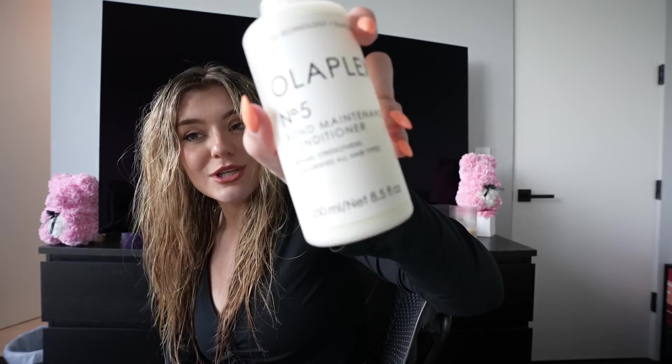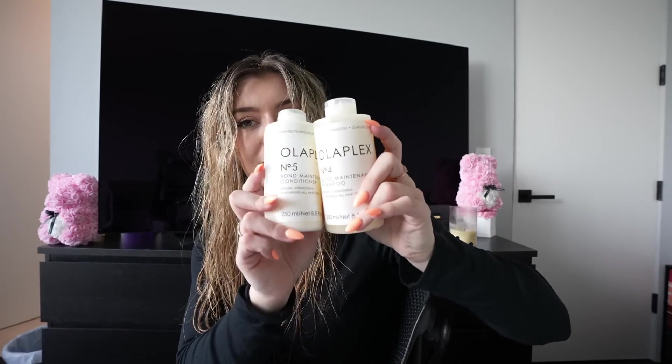Then I use Olaplex number five, the bond maintenance conditioner — repairs, strengthens, and nourishes. Same thing as the shampoo. These are my two everyday shower staples.